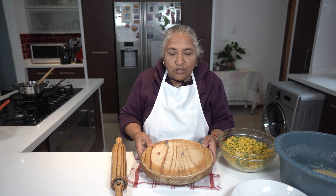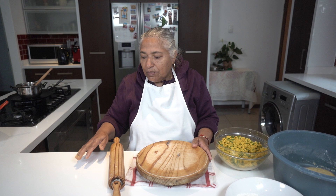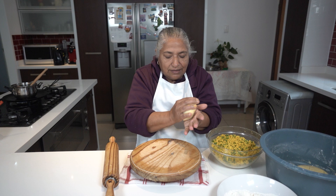I have my wet dish cloth to let my choki actually rest on it. If I don't have a wet dish cloth underneath, the choki will slide on the counter. Most people can actually use the counter, but I'm not used to that. Now I will start to roll out my roti.